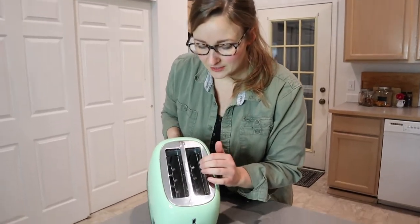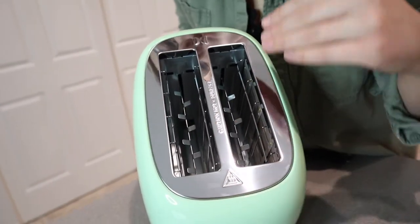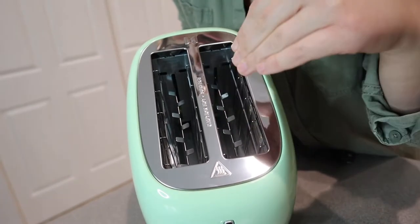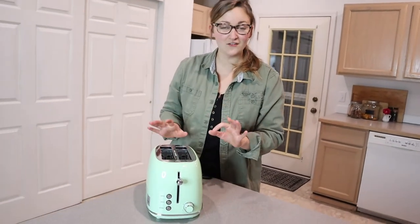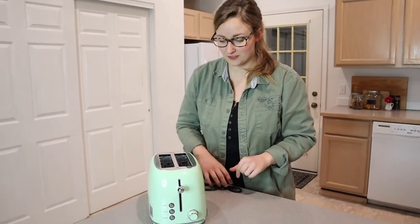I do want to say, on the top over here, it does look like this is pretty wide. I feel like toasters that I've had in the past are a lot thinner than this. So this would definitely fit a bagel slice in there, which is about the biggest thing that we toast in this house. I feel like all there is left to do is to test it out, because it's obvious this is very cute. There are a lot of different color options as well, so that's always fun.